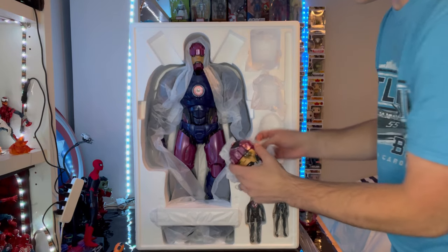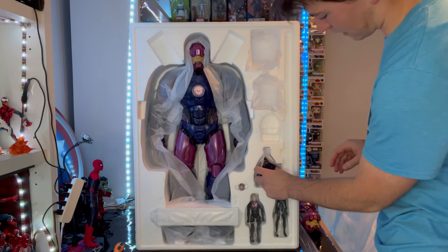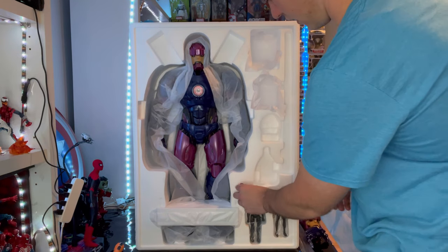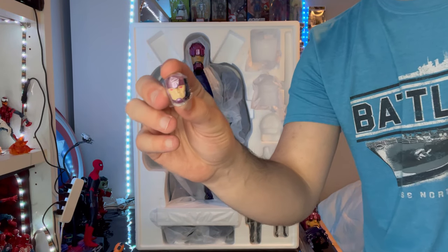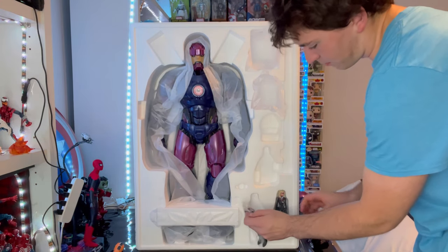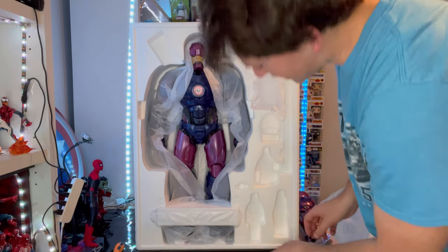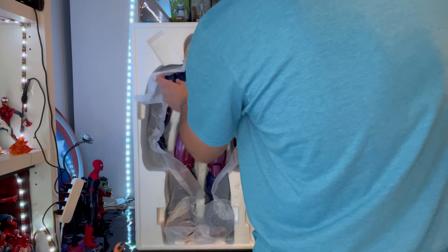You also get a damaged Sentinel head and a damaged Sentinel hand. Then we got the male Sentinel Prime figure head sculpt, and then the female Sentinel Prime figure. I think that's all we got for extras, so let's get the actual Sentinel out and see how crazy it is.